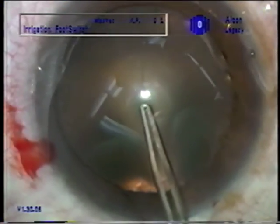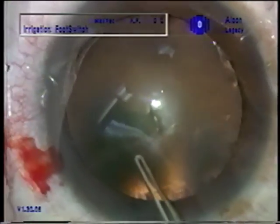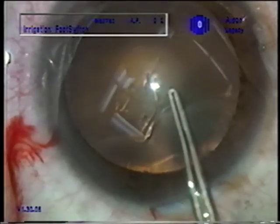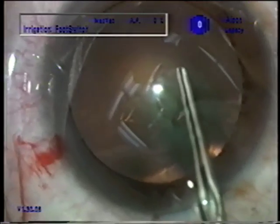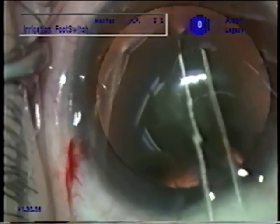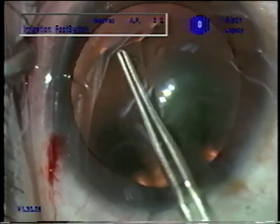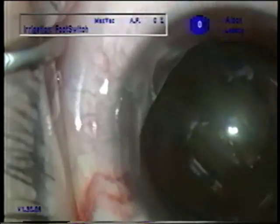I find that if the patient can look just to the side of the light and get the reflex of the optic nerve for a brighter red reflex, they're not having all the light exposure to the macula. Try to look at the light, please, or just a wee bit to the left of it.